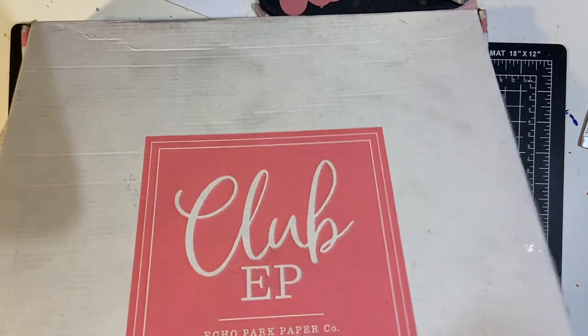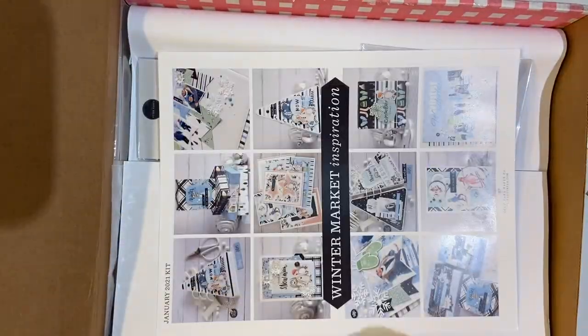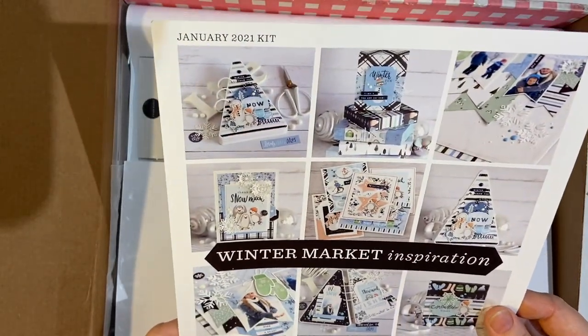All right, here we go. Visual cards and inspiration. Winter Market — lots of markets going on in Echo Park lately.